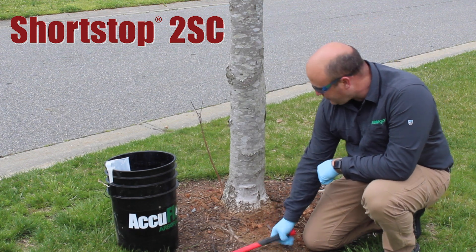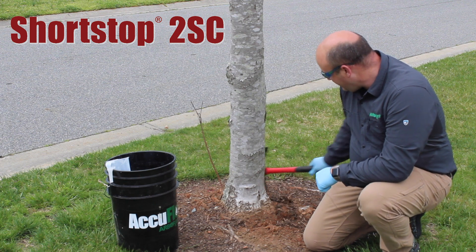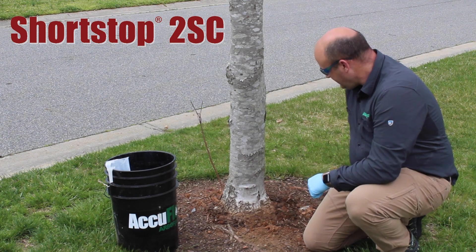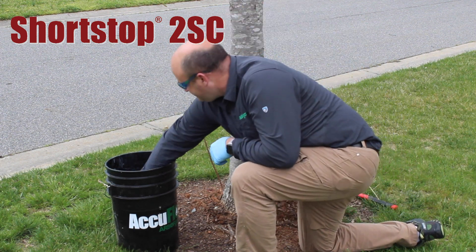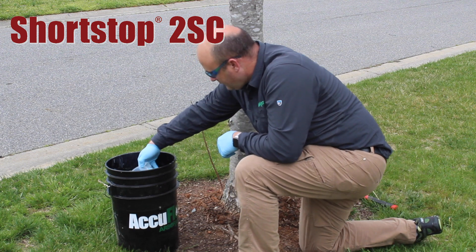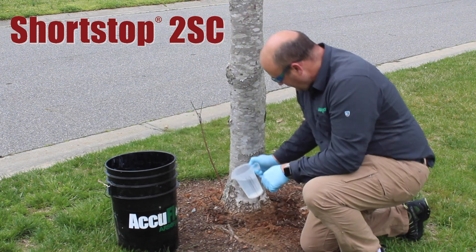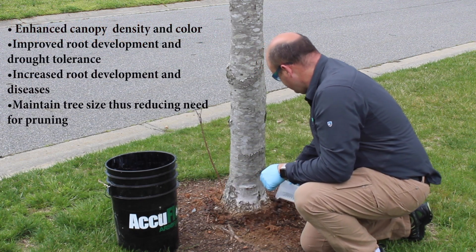When doing a basal drench, you're going to remove the soil around the base of the tree and kind of make a trough going around it. Then we're going to get the determined amount of product, which is 525 milliliters, and pour it out equally around the tree.